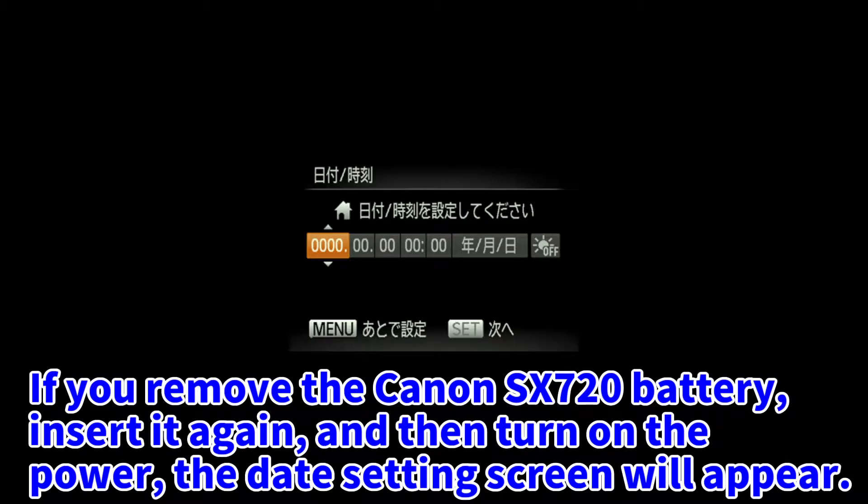If you remove the Canon SX720 battery, insert it again, and then turn on the power, the date setting screen will appear.